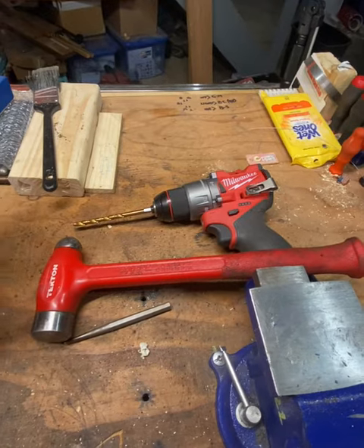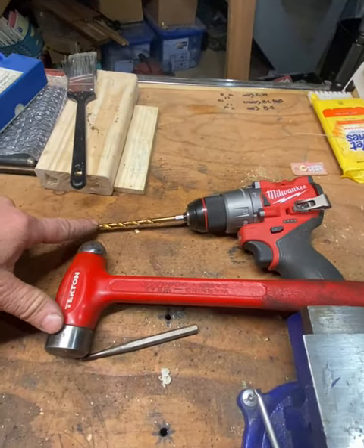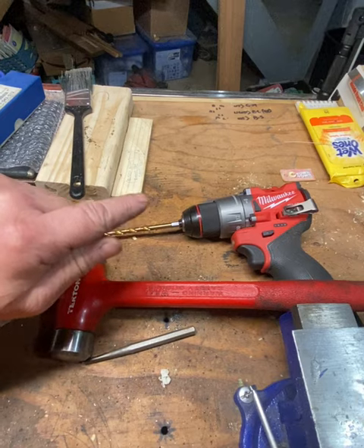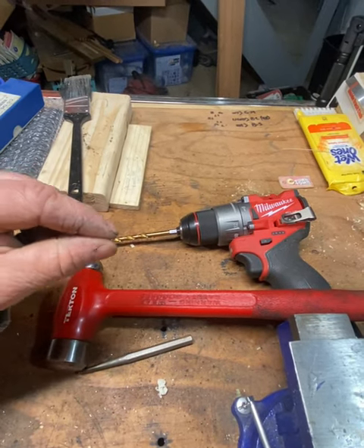We're going to do a couple of things and you don't need a whole lot of tools. One of the things you're going to need is a drill with a drill bit that fits over the rivet head. When you drill the rivet head off on both sides, it will remove that and just leave the stem.